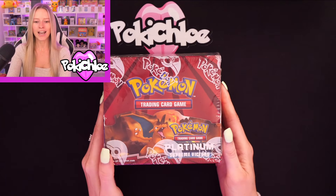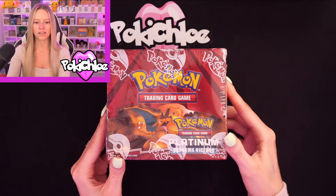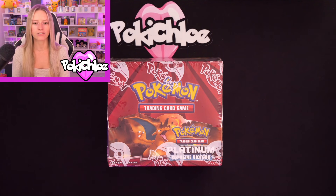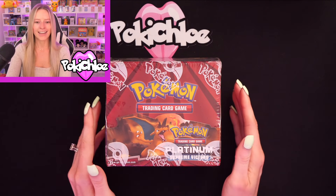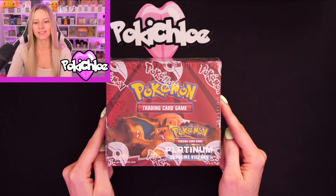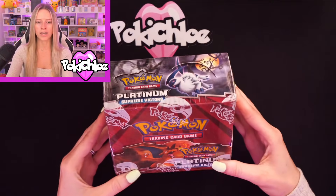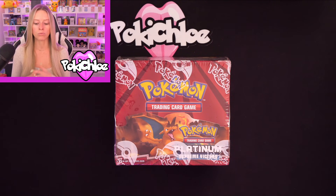Booster box number three — we have got Platinum Supreme Victors. I love this set. We've got the Rayquaza and the Charizard on the actual box itself. Love the artwork on these boxes. Supreme Victors has some great cards — we've got the three birds, the Secret Rares: Moltres, Zapdos, and Articuno. I've posted them on my Instagram before. Obviously got the Charizard as well, another really fun set. It's staying sealed, but if you'd like to see this open I'd be really excited — just for the hope of pulling one of those three birds. So those are the three booster boxes: one Platinum, one XY, and one Black and White. Let me know what you think of these sets and what your favourite cards are.